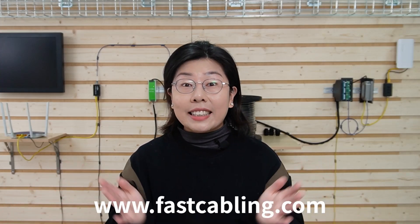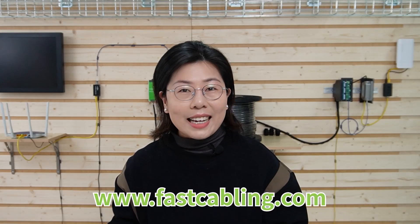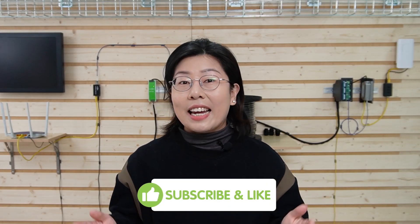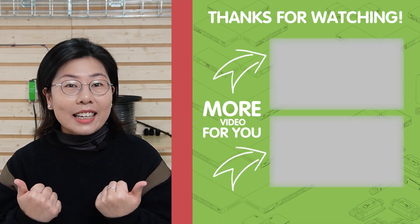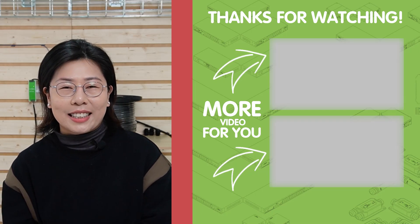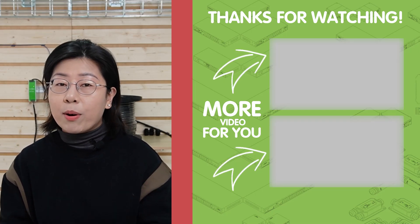And there you have it folks — extending your 4G connectivity to the most remote corners isn't just a dream. With composite fiber optic cable and a bit of ingenuity, now it's a reality. If you have any thoughts or your own project to share, hit us up in the comments below. Don't forget to like, share, and subscribe for more tech adventures. Together, let's connect the world, one cable at a time.